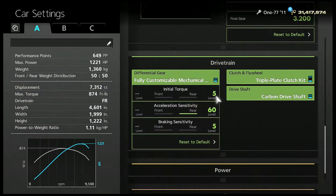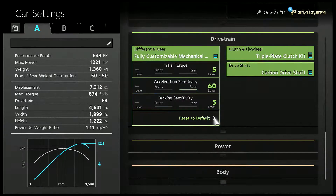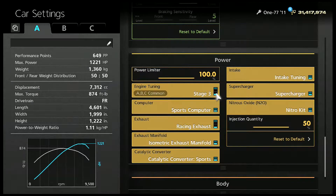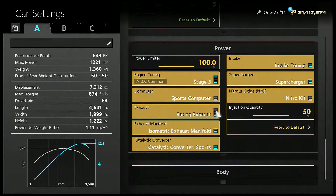Drivetrain settings: initial torque 5, acceleration sensitivity 60, braking sensitivity 5. We have it set on 5 because if you have it any higher than that it causes drag, and we don't want drag — we just want to go fast. Make sure you have all the updates. You can get nitrous if you want to. Make sure you have an oil change because that gives you extra horsepower on your car.